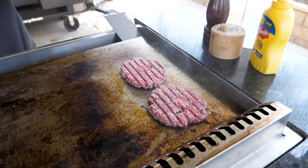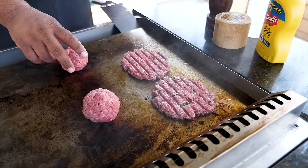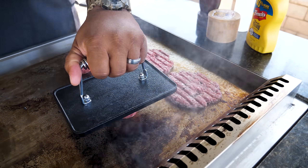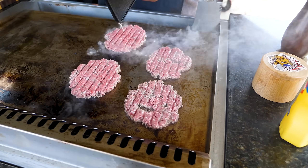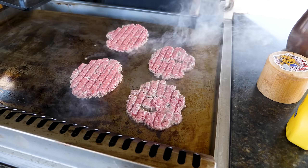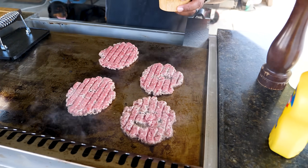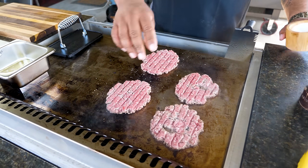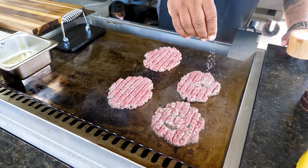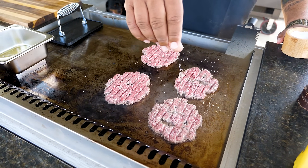There we go — add the other two balls and do the same thing. A lot of people will ask right off the bat why I didn't season my meat, but this is the way they do it at In-N-Out. We're doing a copycat so we're gonna add a little salt and pepper on this side.